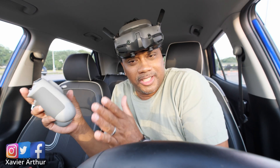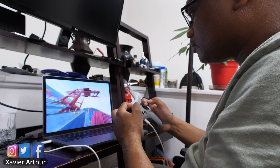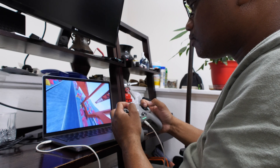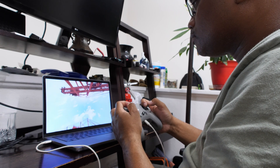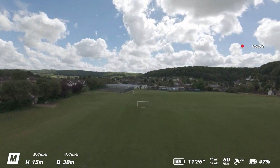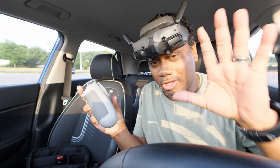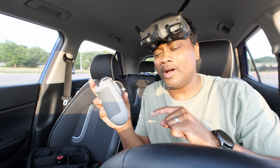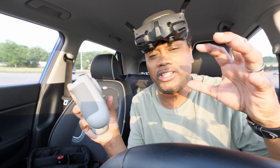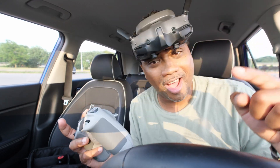So you found yourself downloading a simulator and playing with it a little bit, and now you feel like you can fly — except there's one major consideration that you may not have considered. And if you don't, you're pretty much guaranteed to wreck your drone. But don't worry — in today's video, I'm going to show you how to set up your Avada 2 to fly similarly to your simulator.